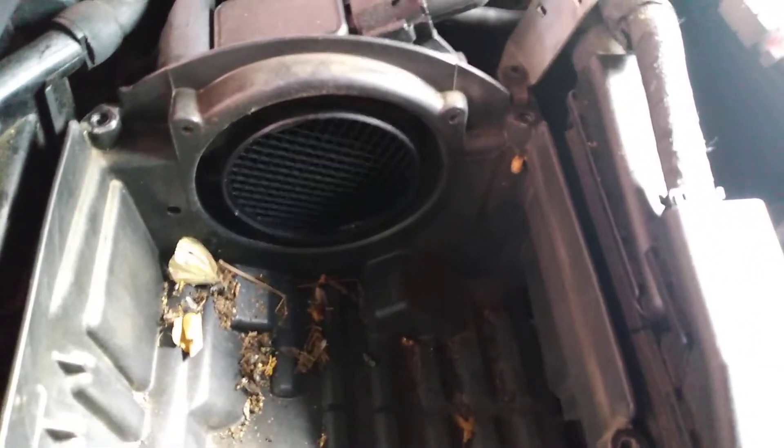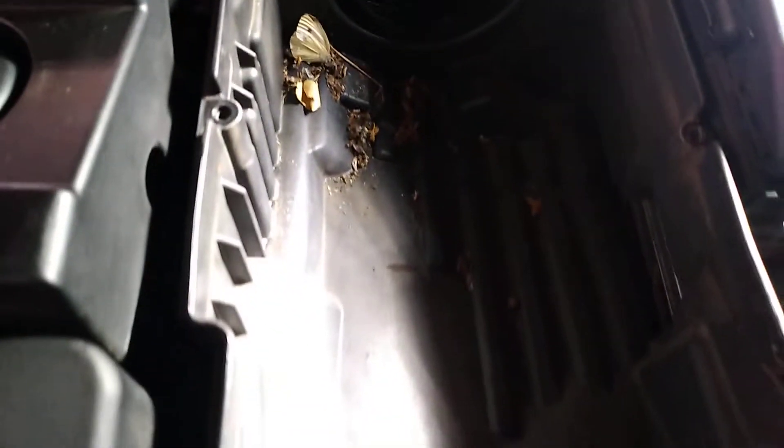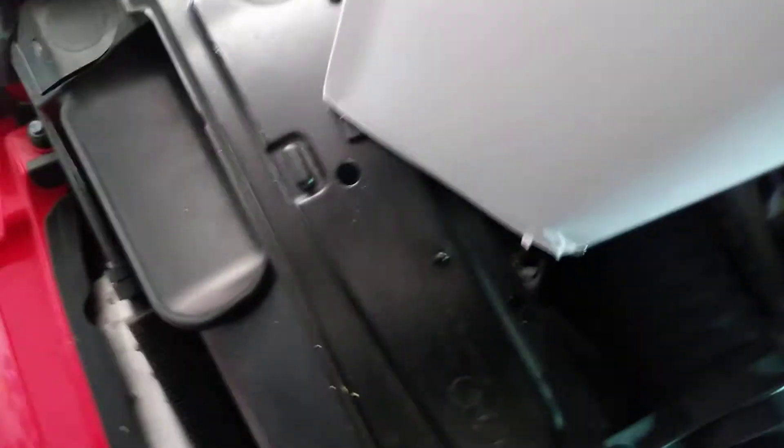I've got some wet towels here that I'll carefully use to clean it out and get rid of all that surface dust in there. We should then be able to fit the replacement filter, which is this one here. Let's see if this comes out of the box - not too easy with one hand, but here we go.